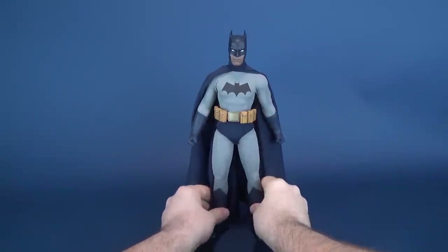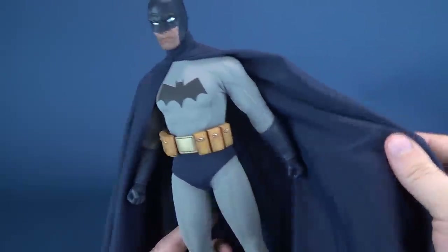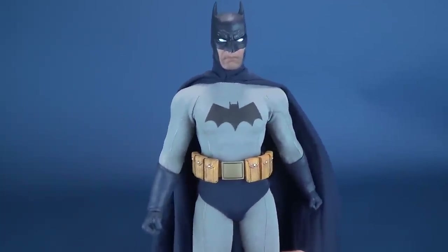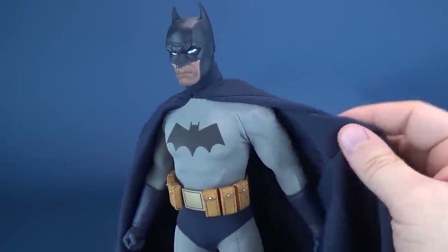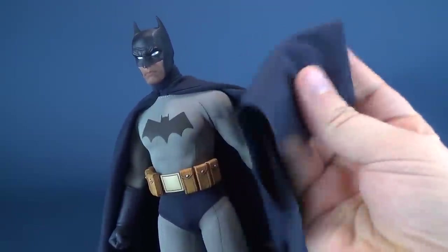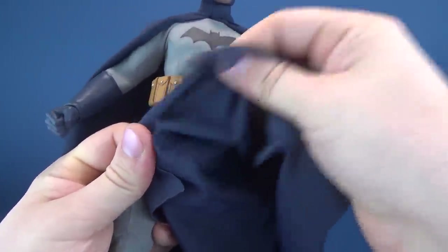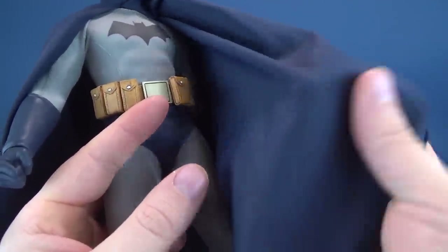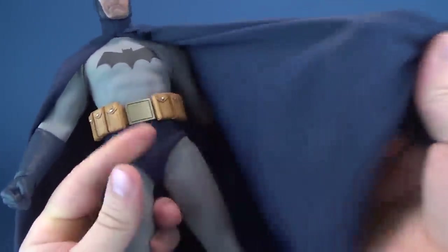Depicted here is Batman in a more stylized, comic-inspired design, which comes with a more classic blue and gray attire. I really like that they went blue and gray — for me, I always think of Batman having blue and gray colors rather than black and gray. The black cowl and black cape has always been a go-to for Batman figures, so I'm glad they went the route of using blue. The cape is almost alluring because it's made of a stretch, almost spandex-like material with a nice soft feel — almost like a textured silk with some elasticity and stretch to it.